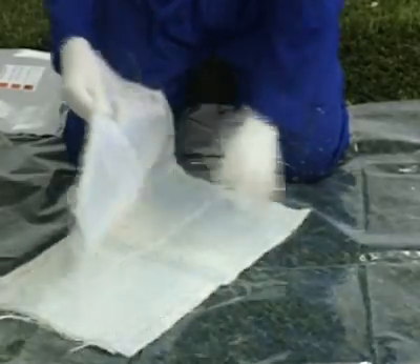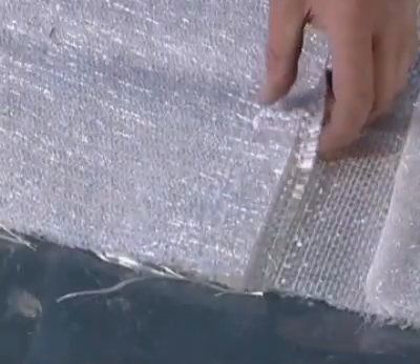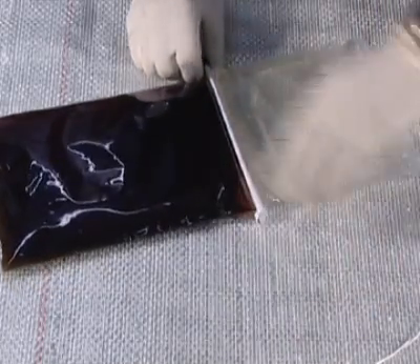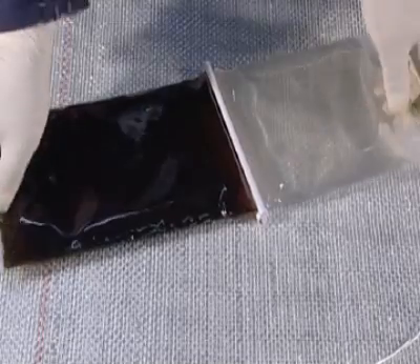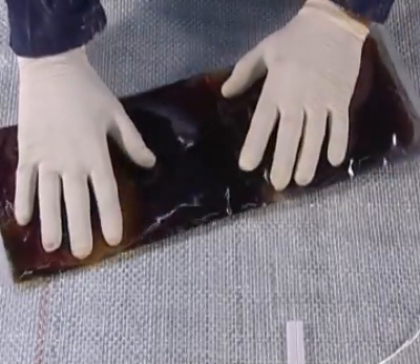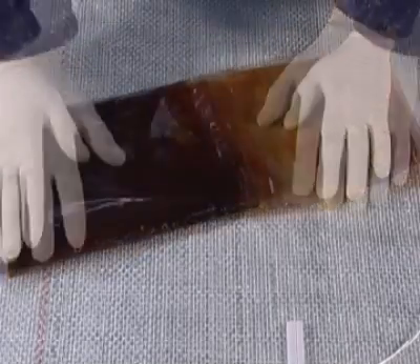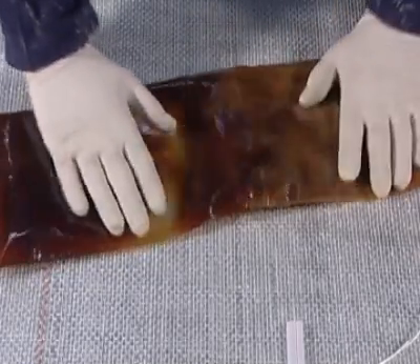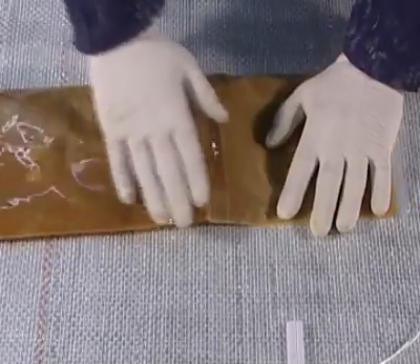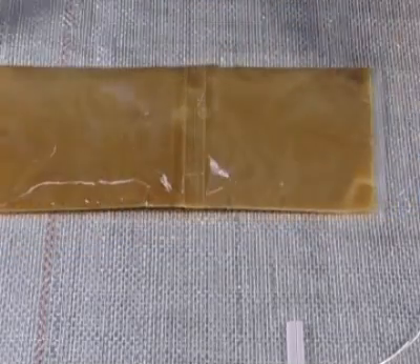Lay out the ground sheet and open the fiberglass mat, positioning the shiny woven side up. Remove the clip from the resin bag and mix thoroughly by kneading the bag for approximately one minute. The mix will change to a consistent caramel colour when properly mixed. Once the clip on the bag has been released and the contents mixed, the resin must be applied and the patch installed within the recommended time.